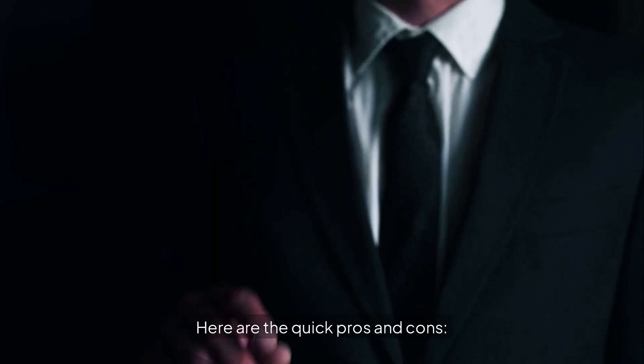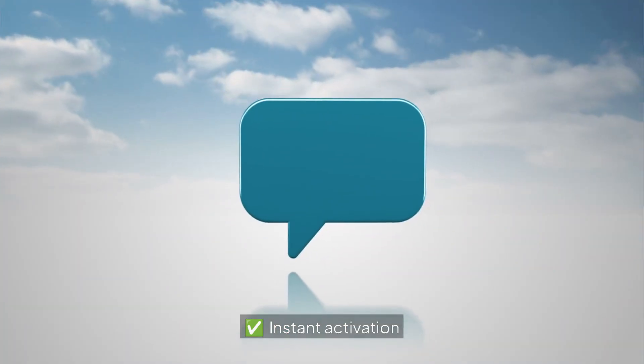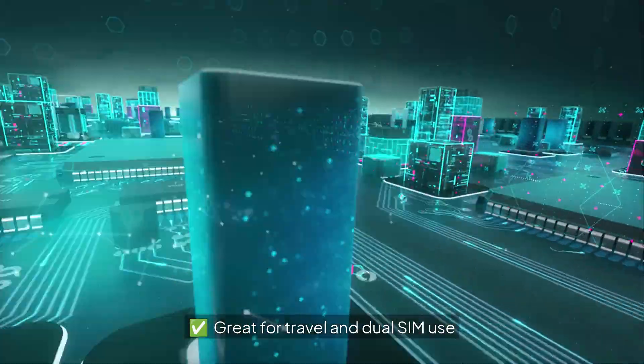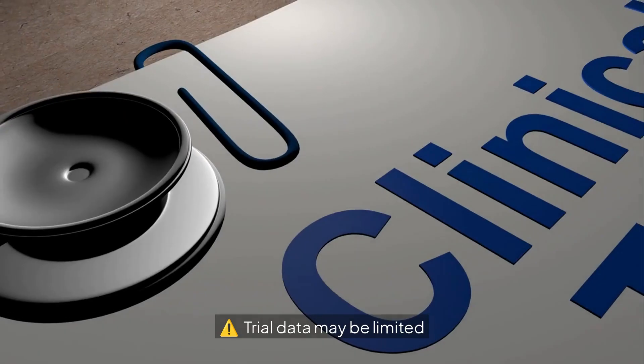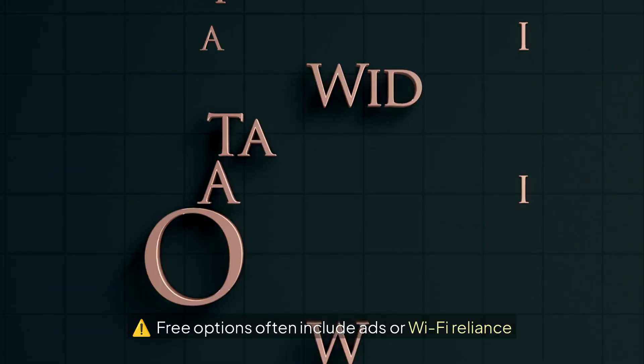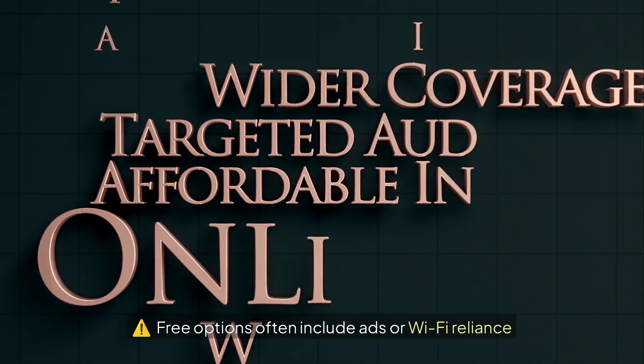Here are the quick pros and cons. Pros: Instant activation, no physical SIM needed, great for travel and dual SIM use. Cons: Not all carriers support eSIM, trial data may be limited, and free options often include ads or Wi-Fi reliance.